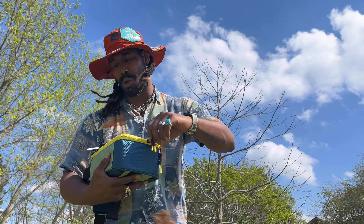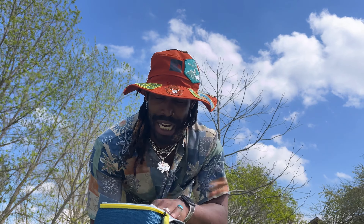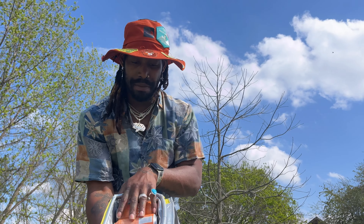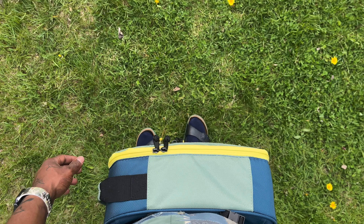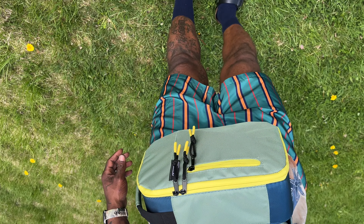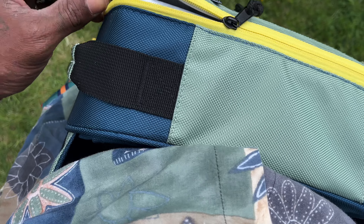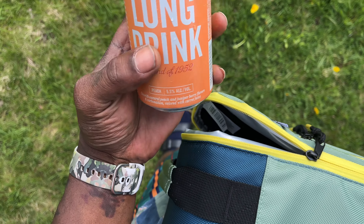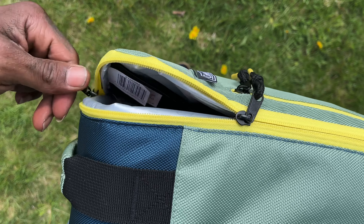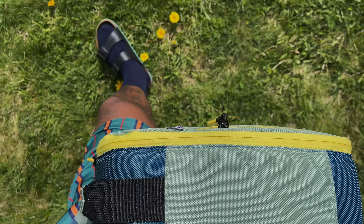I would say it holds about — if you wanted to, you could fit a six-pack in here. There were four in here, as you can see. This is the above view if you wear this as a fanny pack. Open it up, pop one out — that easy. Gotta love that easy access, y'all. And you just go about your day. It don't get no better than that.